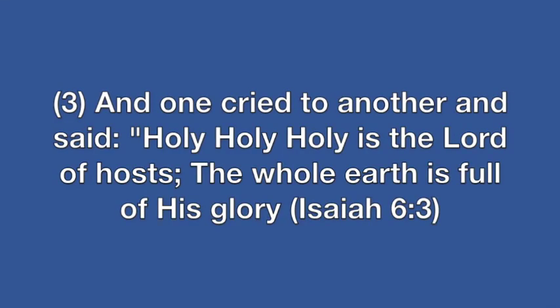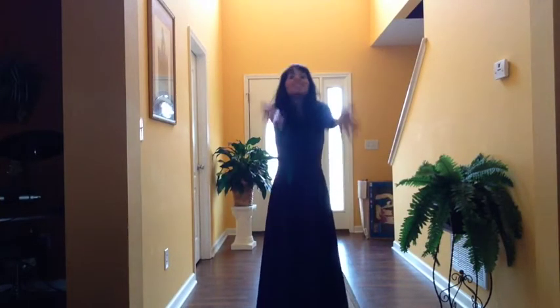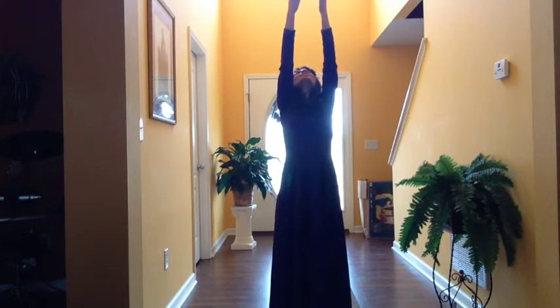This next movement is called 'Holy.' The scripture that supports this is Isaiah 6:3 — 'And one cried to another and said: Holy, holy, holy is the Lord of hosts; the whole earth is full of his glory.'